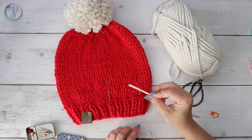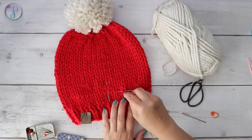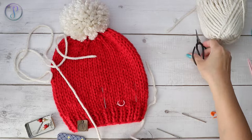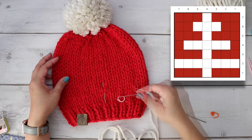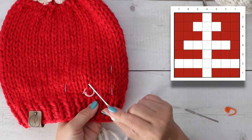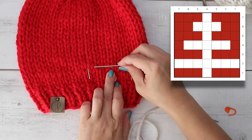My very first stitch is going to start here. I'm going to place this marker right beneath it so I know where I'm working. I'm going to grab a long piece of yarn. You want to work from side to side - you don't want to start right in the middle. This is going to be a tree. There's one stitch at the bottom, but the rest go side to side. I'm going to start on the right side.